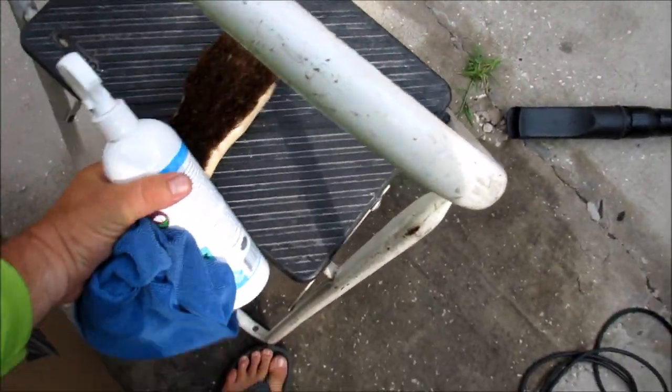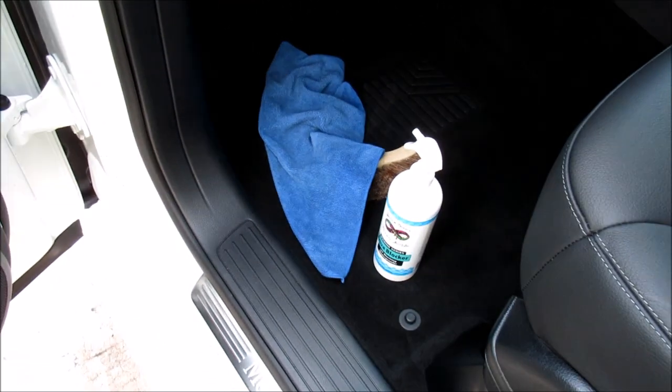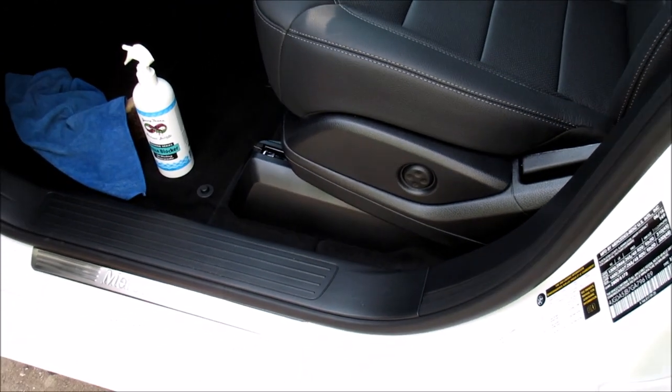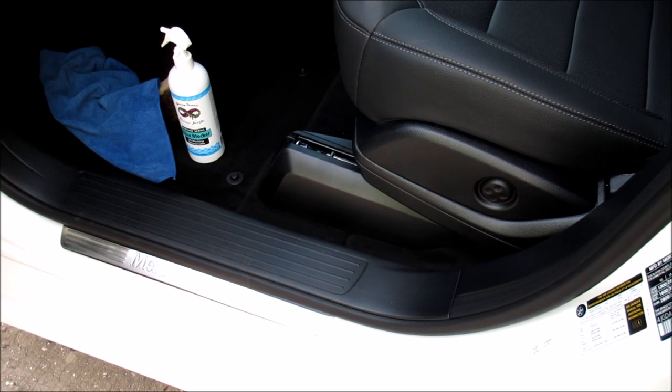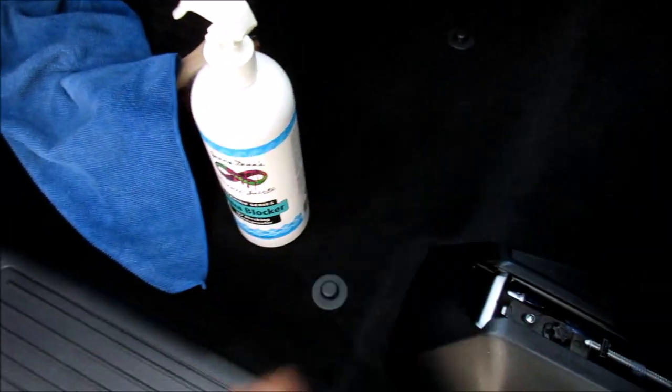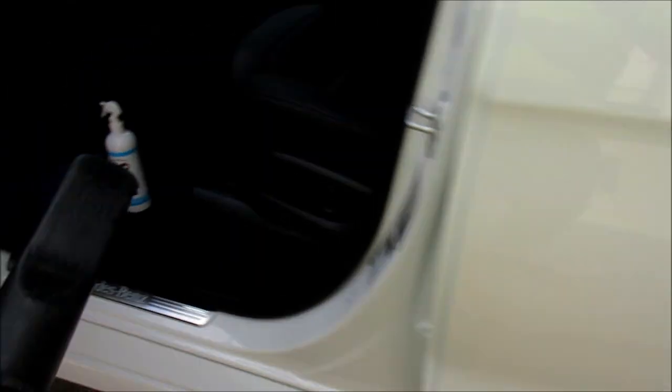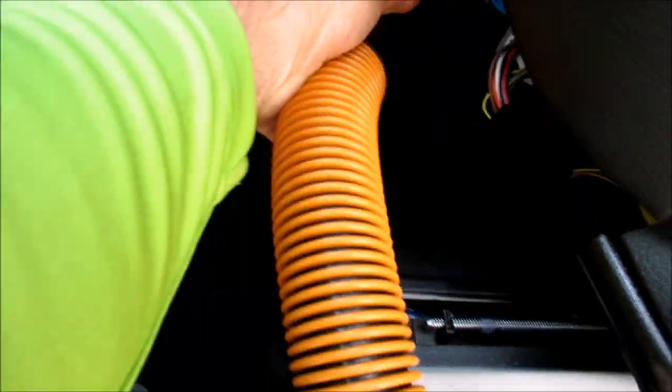That mat is done. Now I'll take you inside to show you how I do the interior carpet — all cleaned and vacuumed. Move the seat back. This is going to block the sun and waterproof all at the same time. Let's get all up in here.